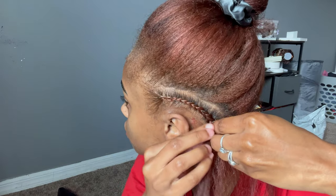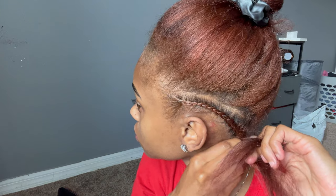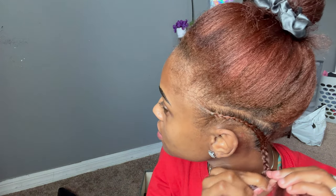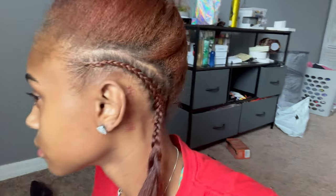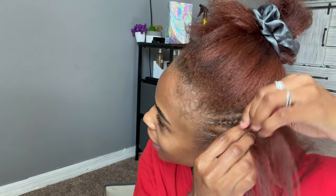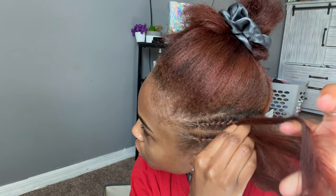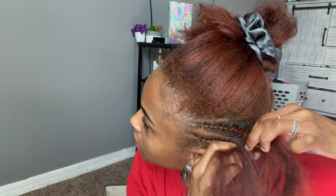I'm just going to be braiding like so. When I get to the end, I don't really braid all the way down — I connect the braid and stop right around here. One braid down, a whole lot to go. I want to do like a little chat-with-me. Maybe I'll just bring up topics to discuss, because I feel like a lot of my videos are just background music over what I'm doing. I wouldn't mind talking to you guys the whole video.